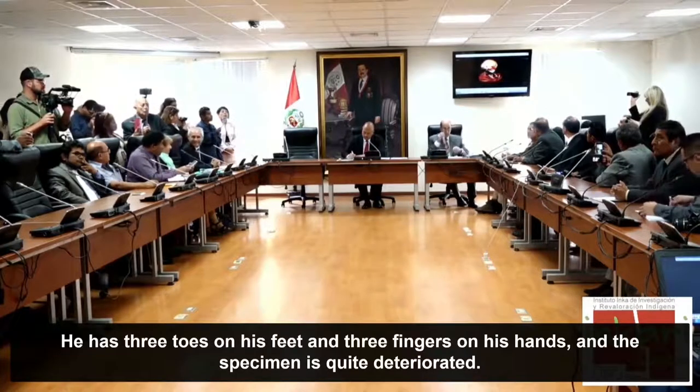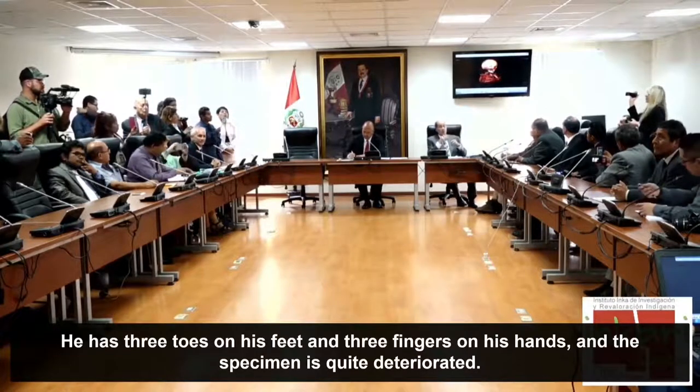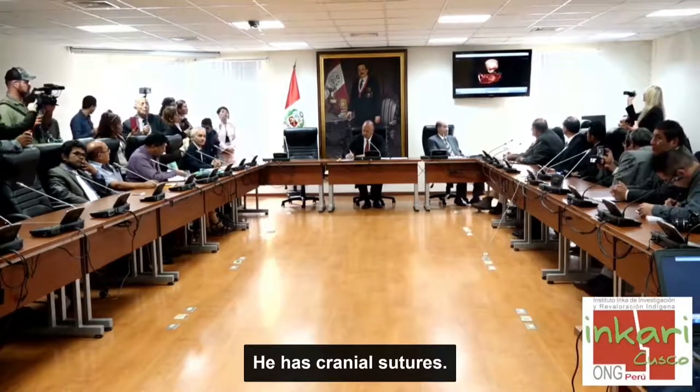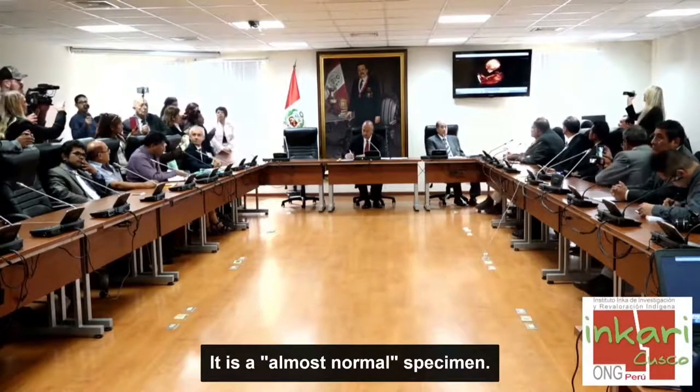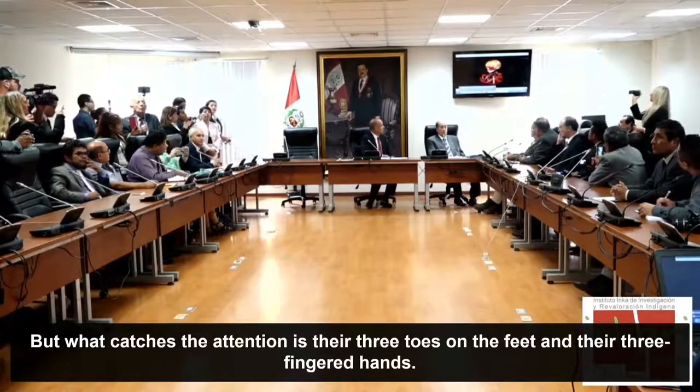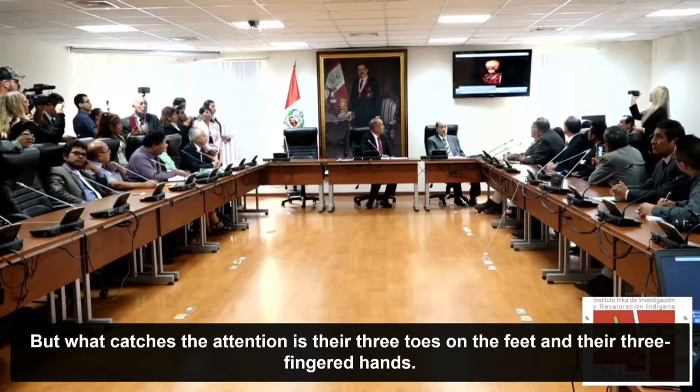El espécimen está bastante deteriorado. Tiene suturas en la cabeza. Es un espécimen prácticamente normal, pero lo que llama la atención son los tres dedos en los pies y en las manos.